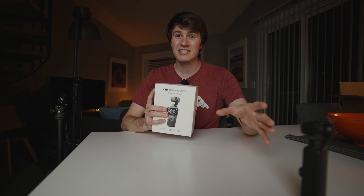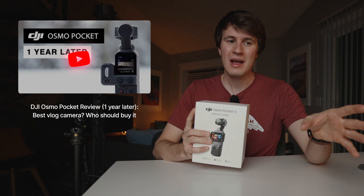We're going to decide: is this camera better than the DJI Pocket 2? Is it better than the DJI Osmo Pocket?